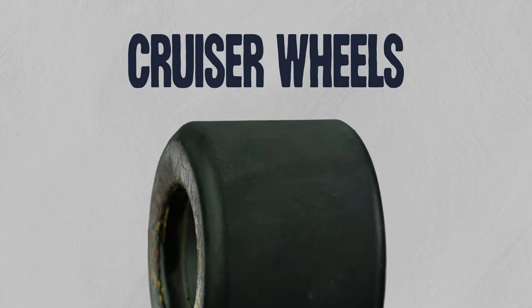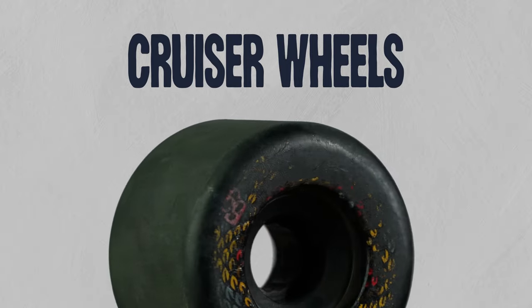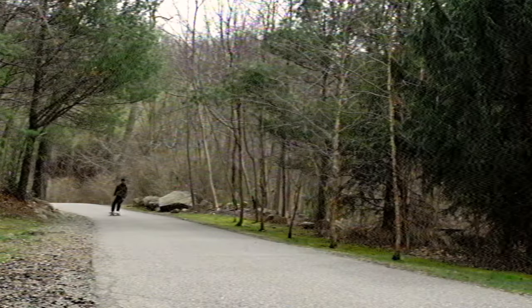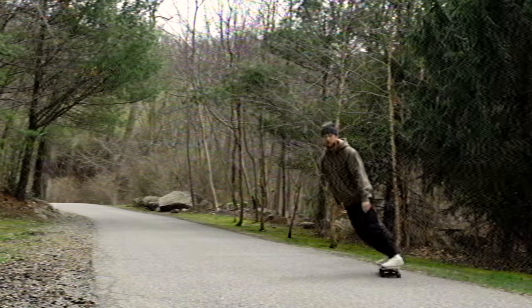For the wheels, cruisers mostly have a smaller diameter, rounded lips, and stone ground contact patches. Smaller wheels will accelerate faster but have a slower top speed. Rounded lips and stone ground contact patches make speed checks and slides easier.